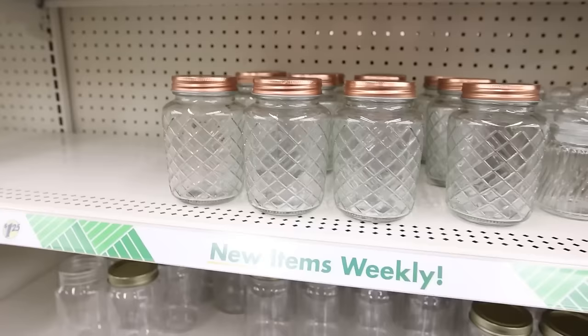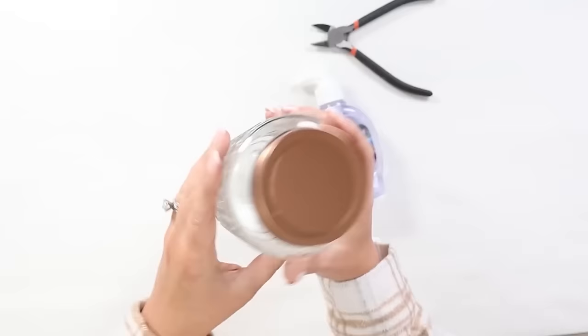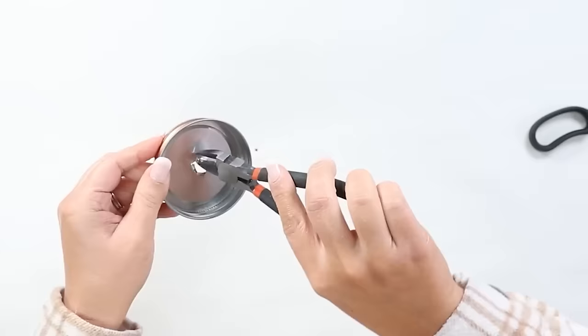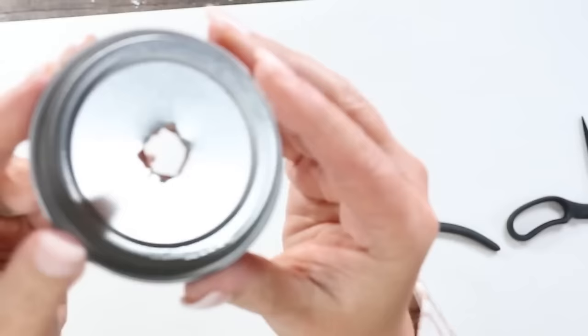One of my favorite projects is taking a pretty jar — a mason jar from Dollar Tree — and turning it into a soap container. I recently found these gorgeous jars at Dollar Tree and thought they'd be perfect. Pick up any jar and a container of soap from Dollar Tree. Remove the lid from the jar and use wire cutters to poke a hole in the middle of the lid. Then go on the inside and use wire cutters to pull back the metal — do this very slowly.